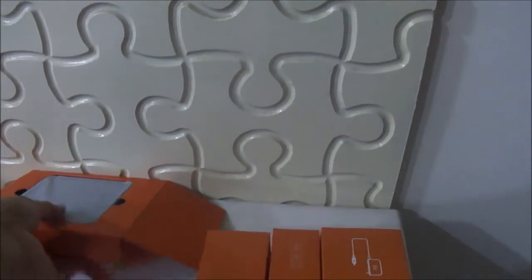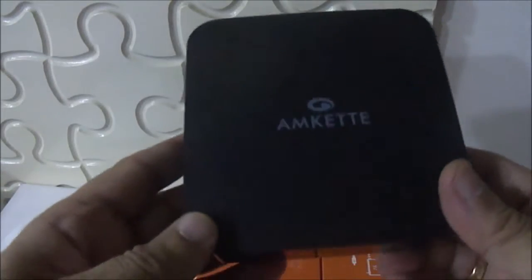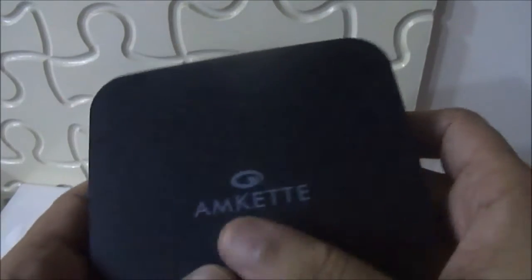There are some other boxes inside. Let us see what is in these boxes. There are three boxes. There must be some cables and this is the device. This is the EVO 2 box and it has a matte finish. This is a very compact device and on the corners of this box it's a glossy finish. It's a branding of MCAT, but on the top there is a matte finish.